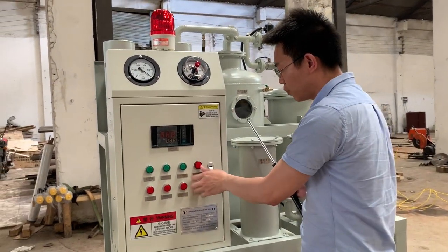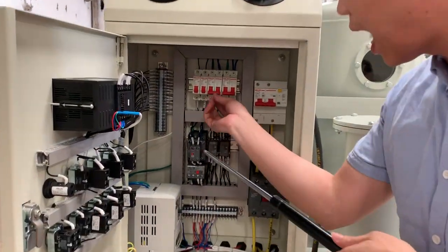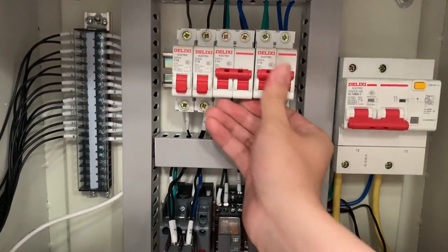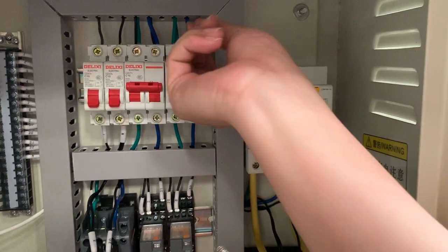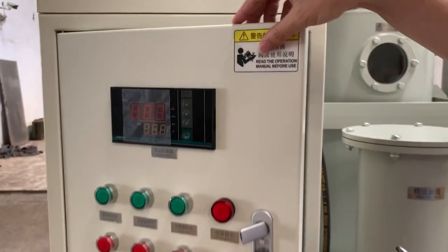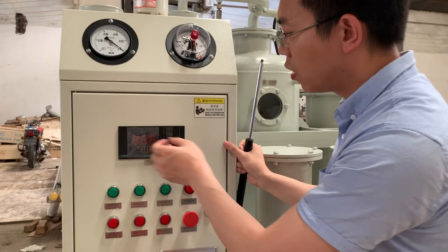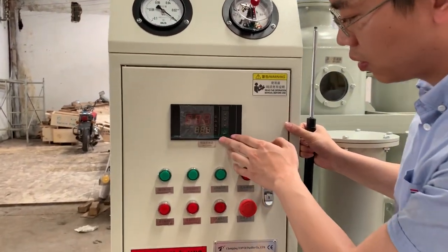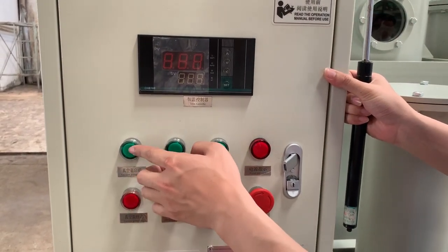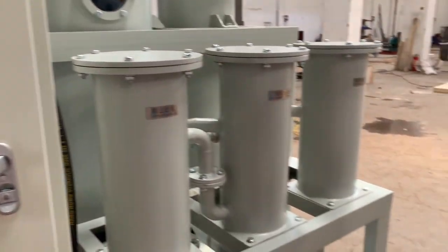First, open this. Lift up these buttons — lift them all. And connect the cables to the power supply. There are numbers on the head panel. And then start the vacuum pump by pressing this button.